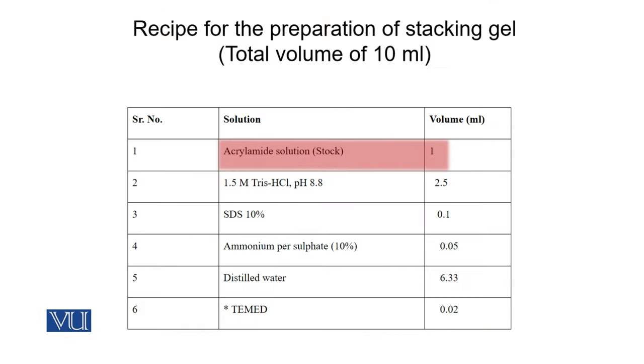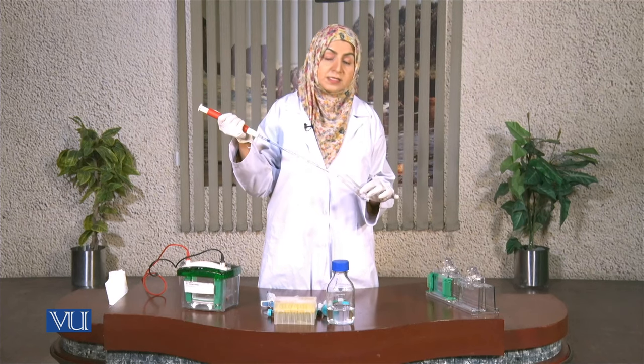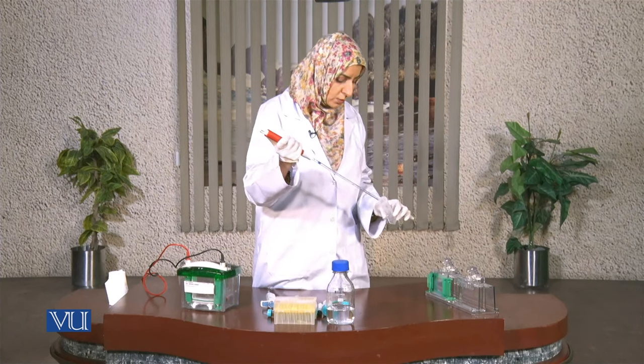The stacking gel includes acrylamide solution, Tris-HCl buffer of pH 6.8, 10% SDS, and distilled water. Just like the separating gel, ammonium persulfate and TEMED are added at the end, then it is swirled well and poured between the glass plates. Our lower gel is ready and we are now going to pipette the stacking gel solution over it.